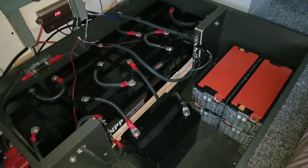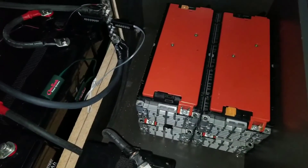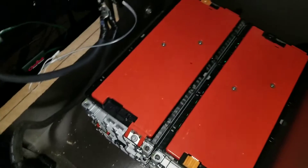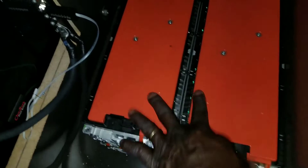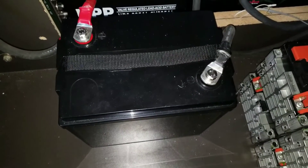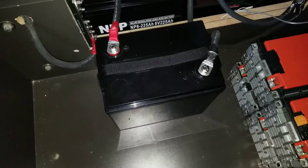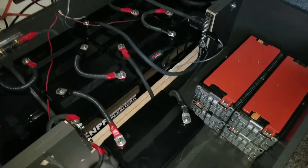The batteries finally made it to their destination. This is how they look — they sit in a stack of two. I can fit two of them here and two on this corner, then stack two more on top to go all the way to the brim. Two on top makes six, two down here makes eight, two on the other side makes ten, and one more on top makes 12 batteries total inside this box, if everything goes well.